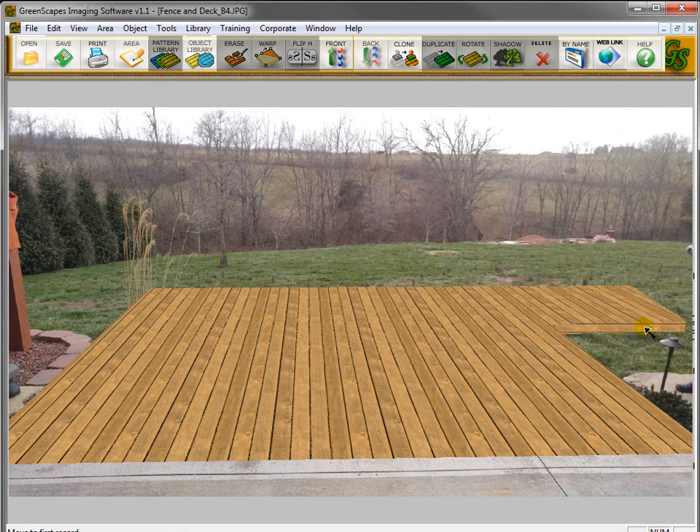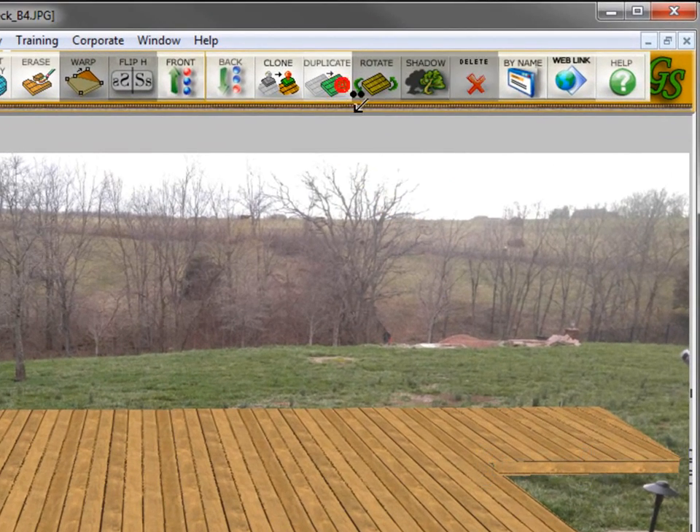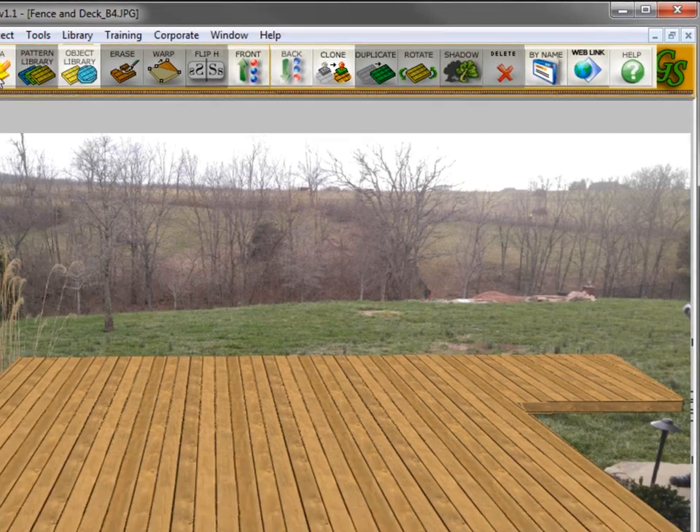Now I want to create a shadow to give it a little more 3D effect. I'll click on the area I just drew. A shortcut, as you've seen in other training movies, is to go up here to Duplicate and then click down so you've duplicated that shape. Then right-click and click Shadow, and it creates a shadow of the exact shape. It's a little bit faster — not so much when you have only 4 lines, but when you've got a more complicated shadow, it is definitely a lot quicker.